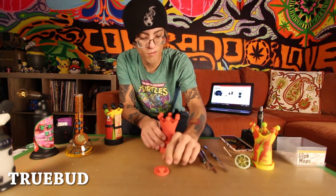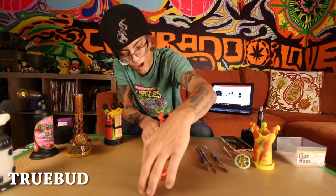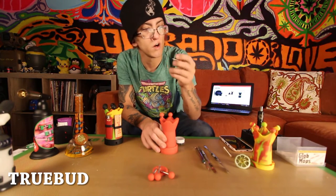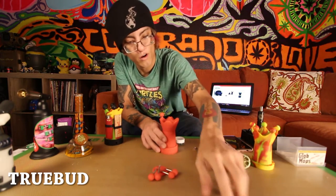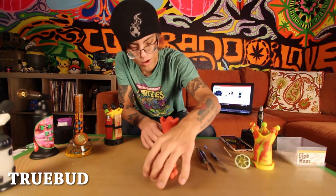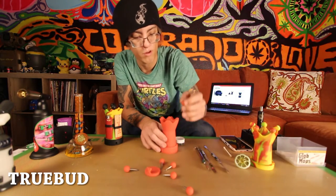You might wonder why they've got these little flappy things here — it comes with six tools: a little scoop, a little poker, a little ballpoint, a little fork-dabber, a little slicer for pull-and-snap, and a little flathead. Any one of these dabbers will go on these little nubbins and hang over the silicone. If you've got anything sticky on it, it won't get the table dirty.